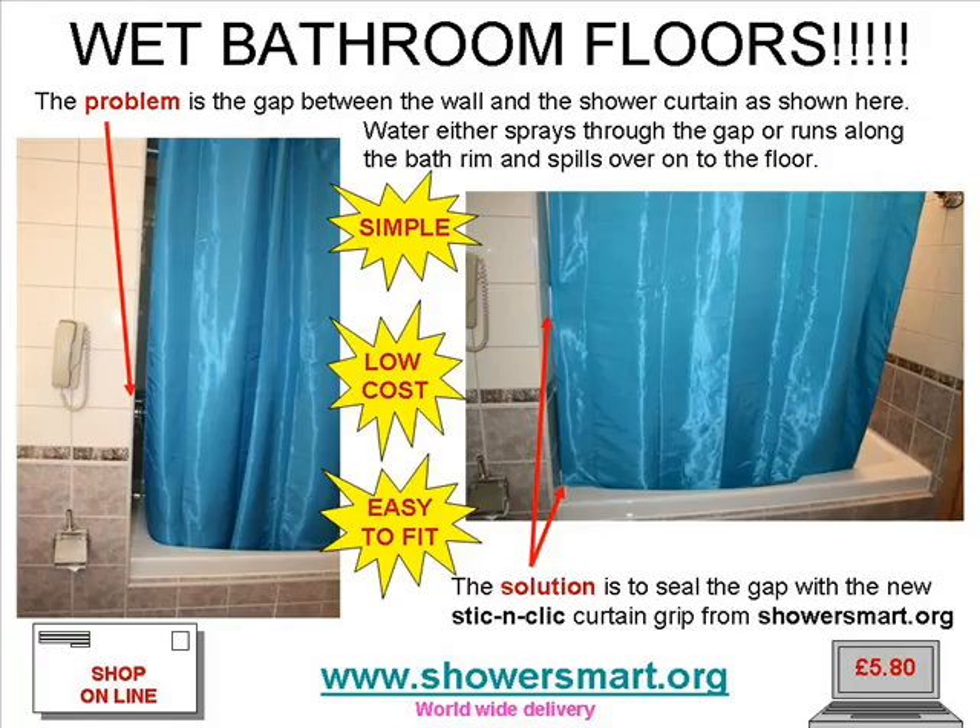To summarise then, if you want a simple, low cost and easy to fit solution to your wet floor problem, visit us at www.showersmart.org and place your order. That's www.showersmart.org. I'll see you next time. Thank you so much.